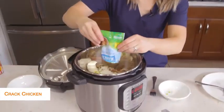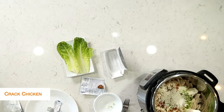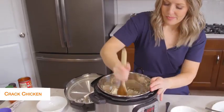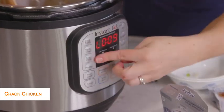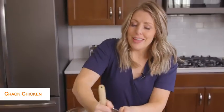We'll dump that in too, and now we're just going to stir it all up until all the cream cheese and everything is well combined. I haven't touched anything on my Instant Pot yet — it still is at the L, so it's still going to be in keep warm mode. That's the way you want it, so your cream cheese will melt a little bit better.